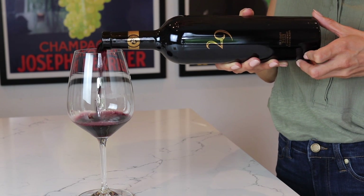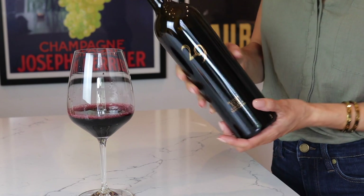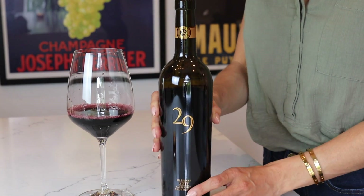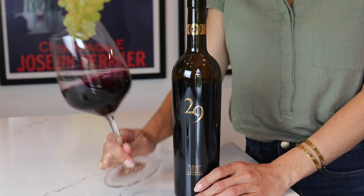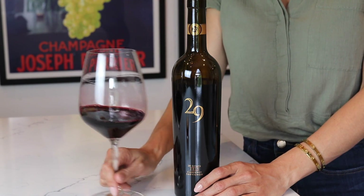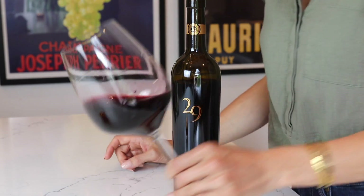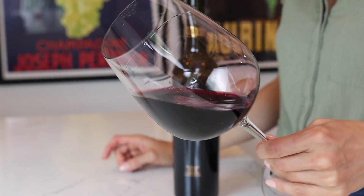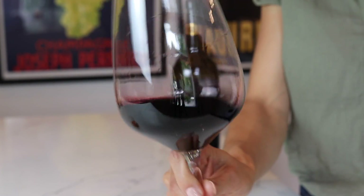It's violet, black currants, brambly blackberry, and cocoa powder that jump out of the glass. The entry is full and mouth-coating with black cassis, blackberry, and blueberry compote, and a hint of smoked meats with mocha — a perfect harmony between power and finesse. The 29 Estate Cabernet possesses rich, concentrated, velvety texture but also has the acidity and tannic structure to hold up to the butter and the steak fat.